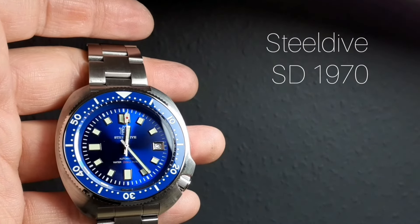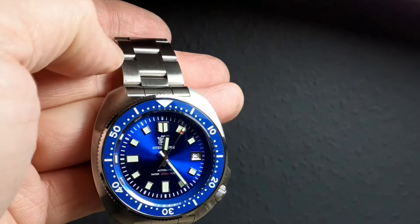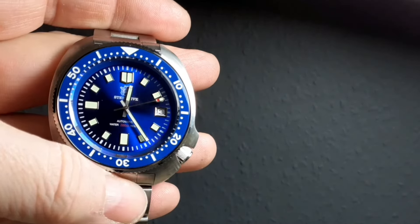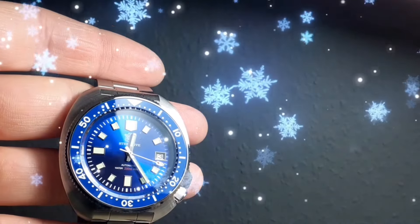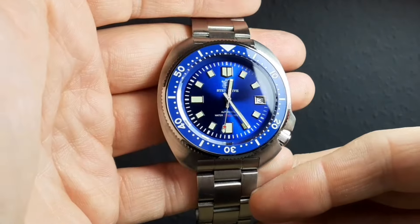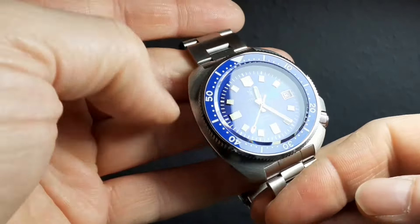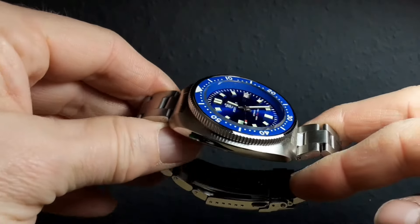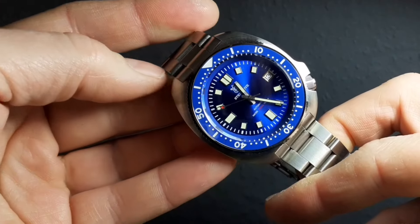If you were looking for your first diver, or to introduce somebody to automatic dive watches, you really couldn't get better than this for this price. One of the major benefits of homage watches — watches that are basically copies of other watches — is that it gives you a chance to experience what that watch is like on the wrist for five to six percent of the price.